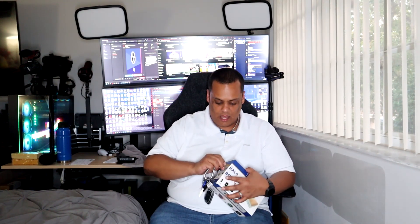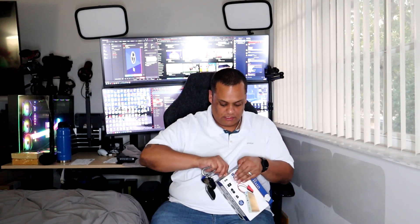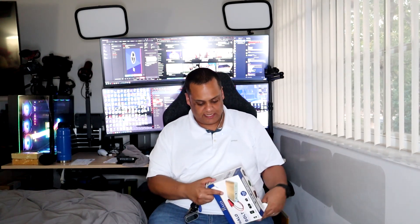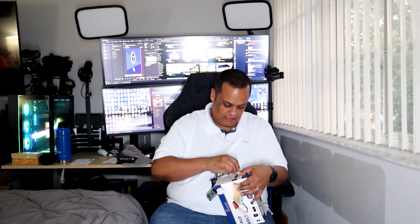Let's go ahead and open this up. I do have the upgraded version in my other car, but I wanted to show this one because it's more in the price range people are willing to spend — the other one is double the price since it also inflates tires. I used my key to cut the tape on both sides, and it slides right out of the box.